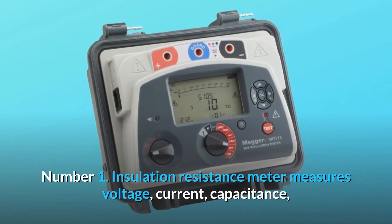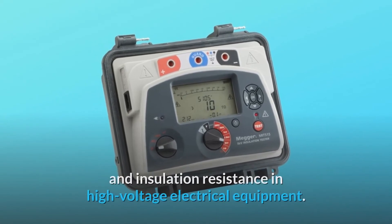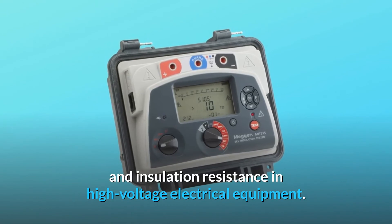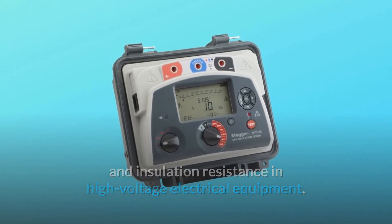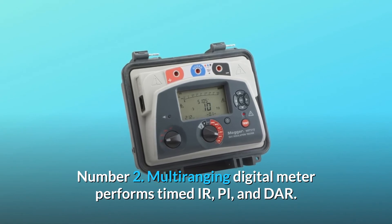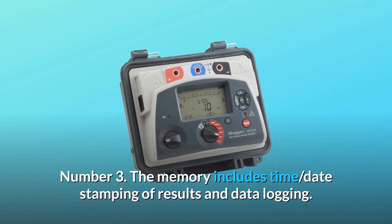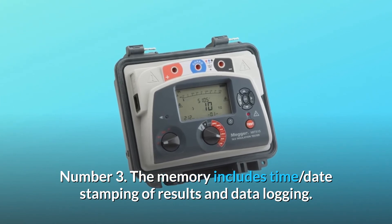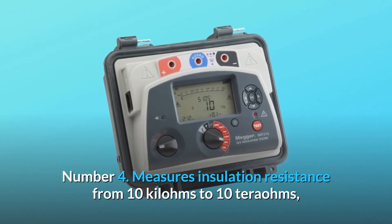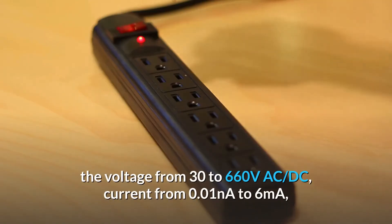What makes this product a smarter choice? First, it is an insulation resistance meter that measures voltage, current, capacitance, and insulation resistance in high voltage electrical equipment. Second, it is a multi-ranging digital meter that performs timed IR, PI, and DAR tests. Third, memory includes time and date stamping of results and data logging.